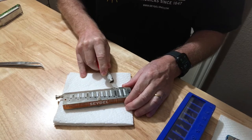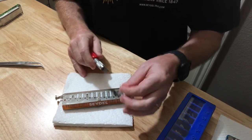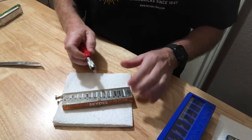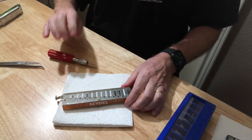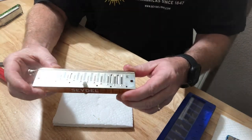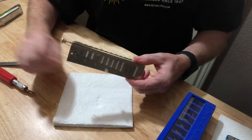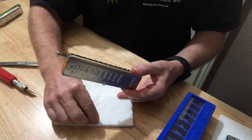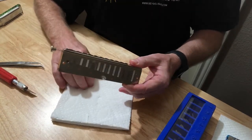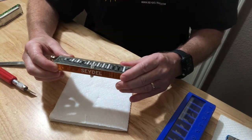So what I'm using is a razor blade. You can use whatever you want — you can just pull the valve off. But there's a little bit of surface prep that we need to go through before we replace these valves. Make sure you're working on a napkin or something like that, so that if you have screws that come loose they don't go flying everywhere.